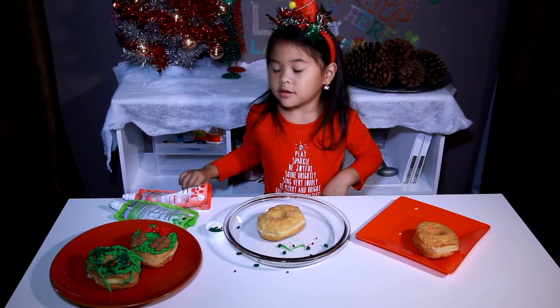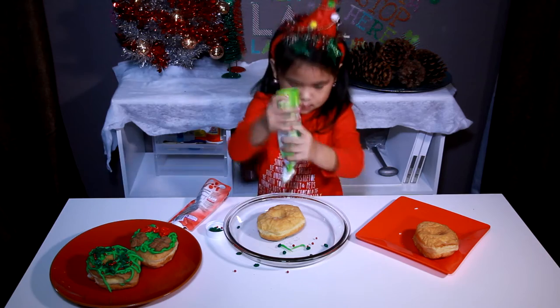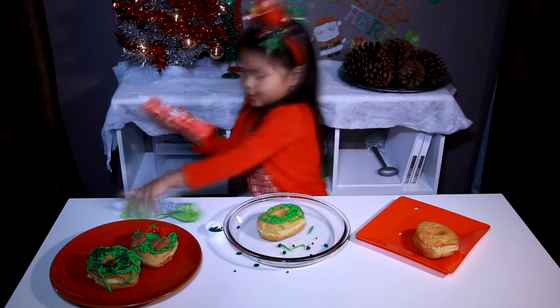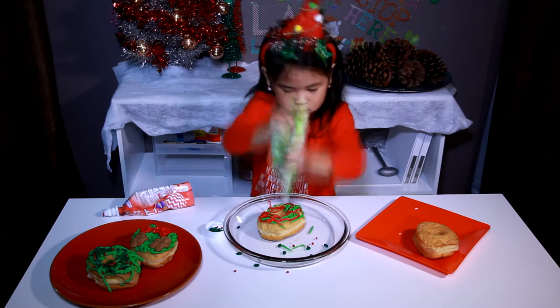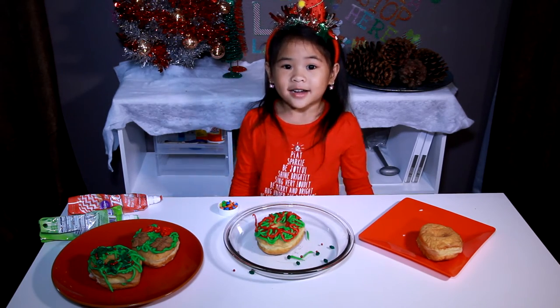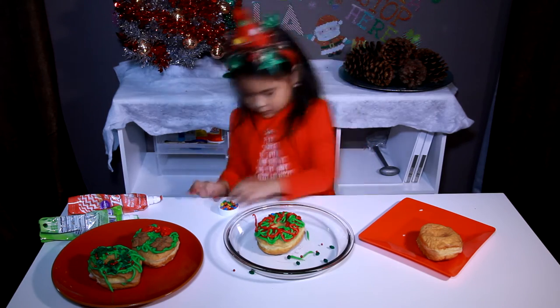This time, we're going to use the wreath and the green icing. Let's decorate! This one is eminence!